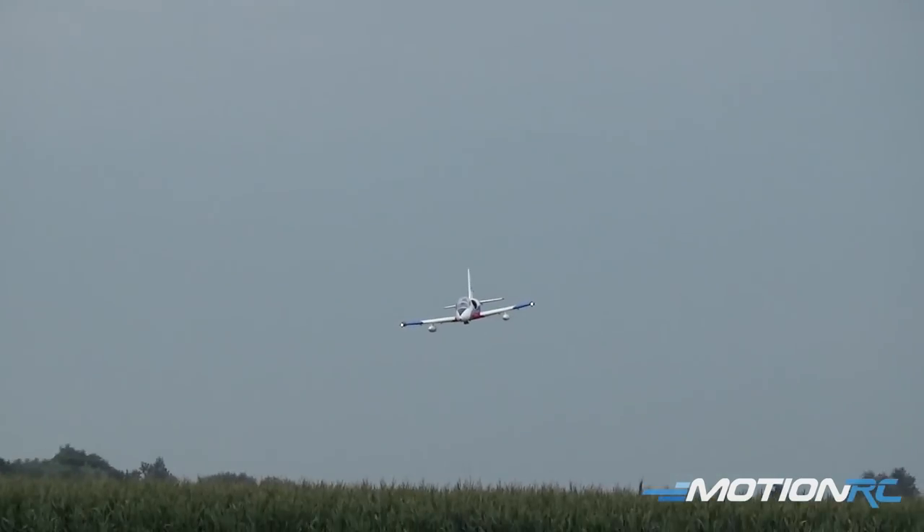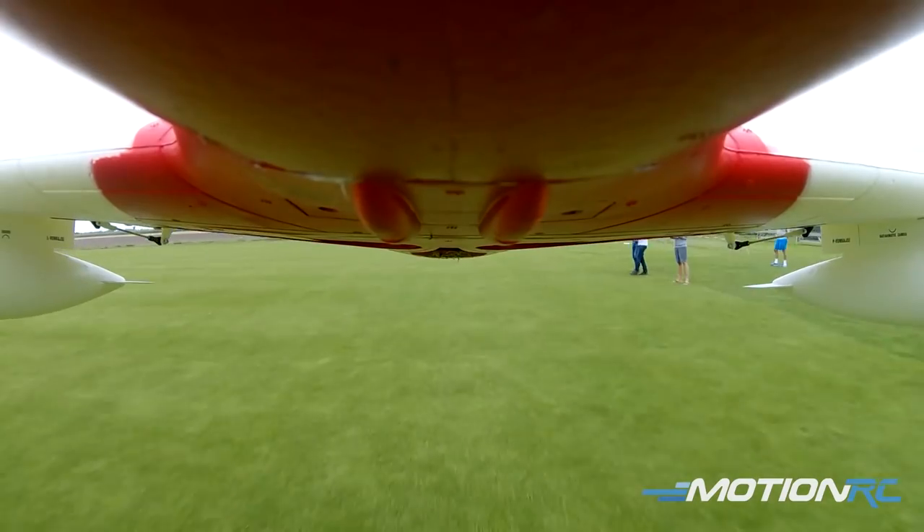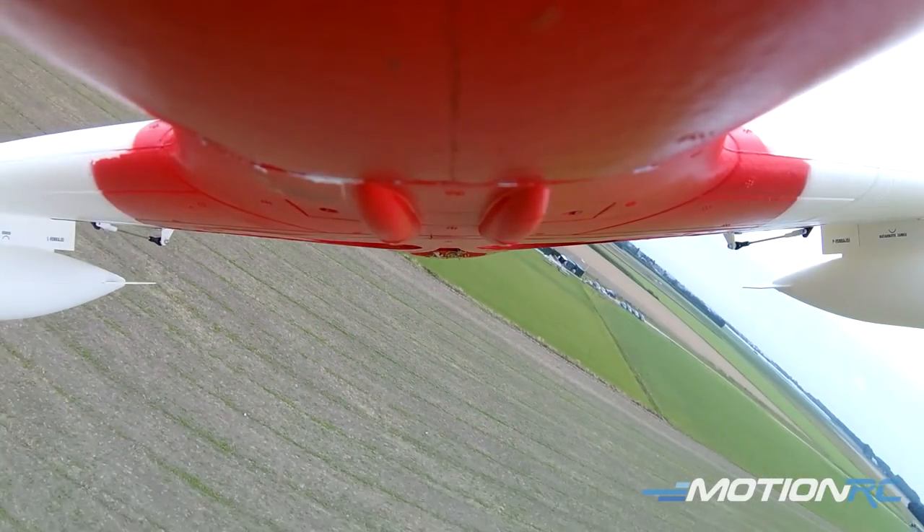Now we can try and group up there. I'm the one with the drop tanks on and Remco's the one without. Look out for the landing lights here as they come past. I'm at mid-throttle now. I can see them really well as a pilot — I hope you guys can too. For me that stood out well.